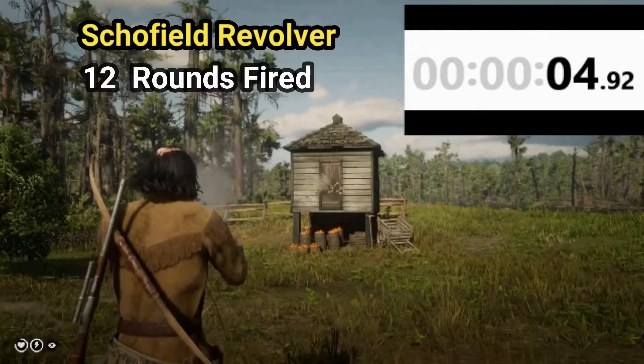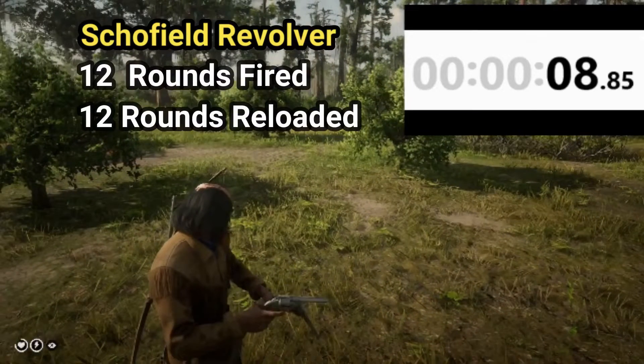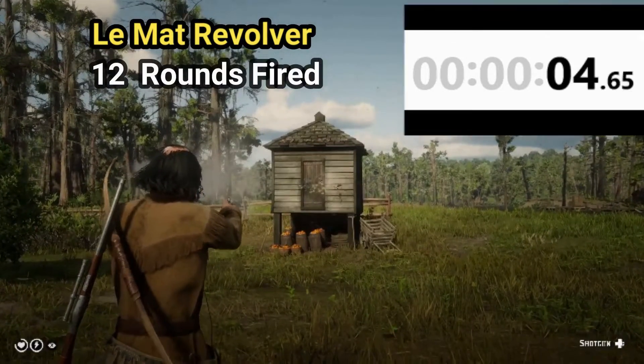The Schofield revolver shoots 12 rounds in four point nine two seconds. Total time to fire and reload 12 rounds from the Schofield revolver is eight point eight five seconds. Next up is the Lamette revolver — Lamette revolver fired 12 rounds in four point six five seconds.